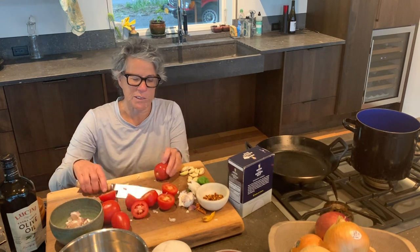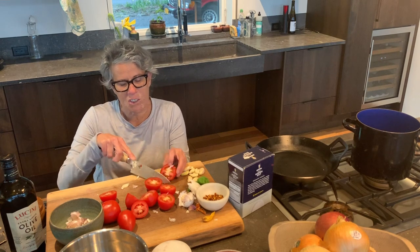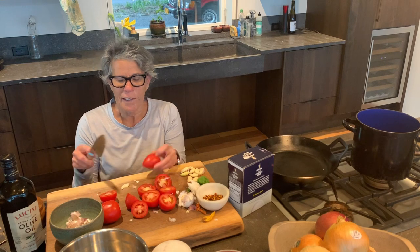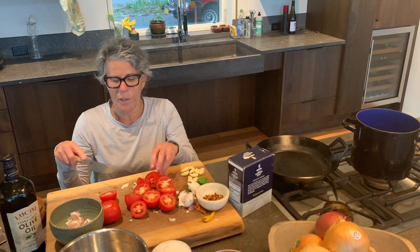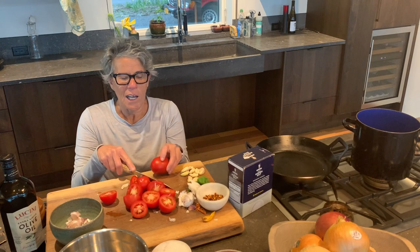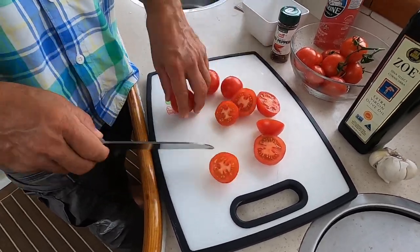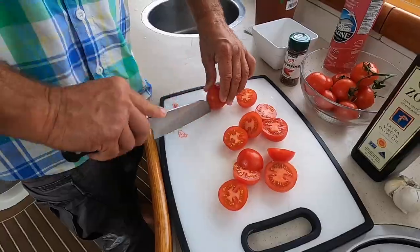Then I take my tomatoes. I always use the smallest possible tomatoes, not cherry, but there's a kind called campari. These are plum tomatoes. I cut them in half — and I don't parboil them to take the skin off, I have my own way of taking the skin off while I'm doing it. And really, this is about all the prepping.